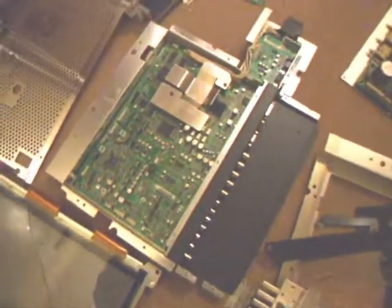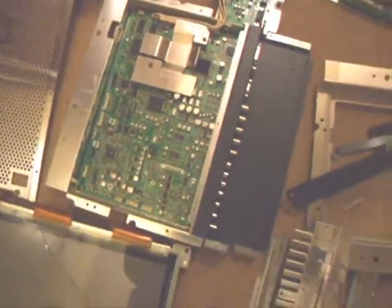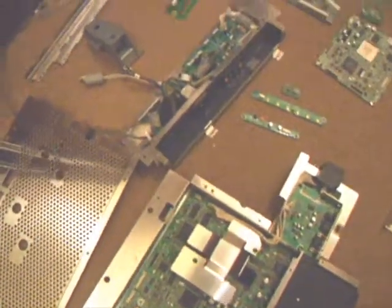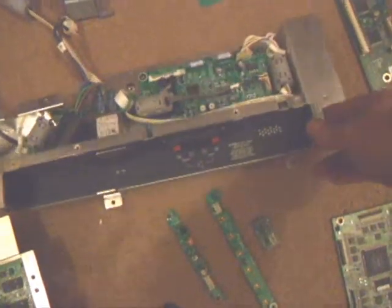This circuit board here takes all the inputs. This one here is the mains input and the audio output. So that's the main processor board.